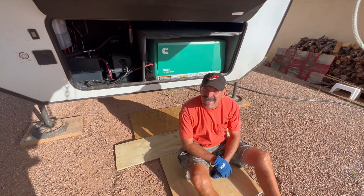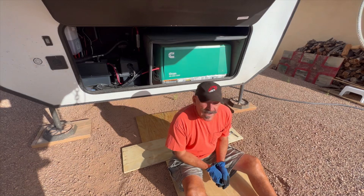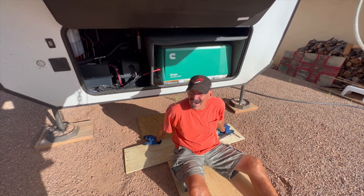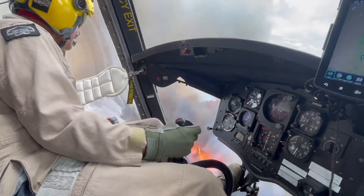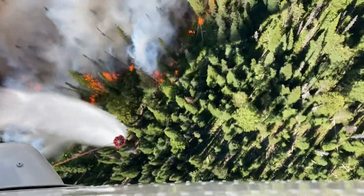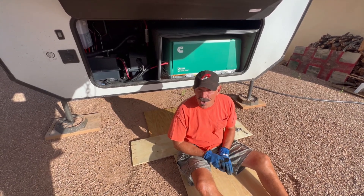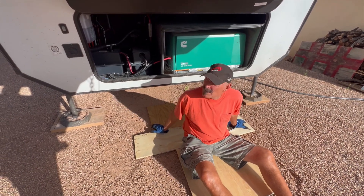Hello everybody, welcome back to Caching and Rain Chicks. First I want to apologize for not having any videos lately. Fire season started early this year for me, so I headed out in March and I've been out pretty much the entire summer fighting fire with the Chinook. We haven't had a chance to do any camping, we haven't had a chance to do any videos. I'm finally home after a long 40-day tour — I just did four or five fires.